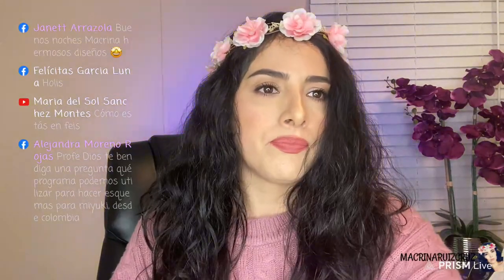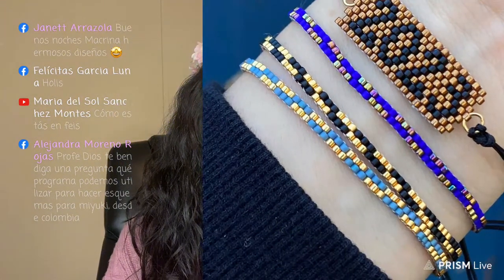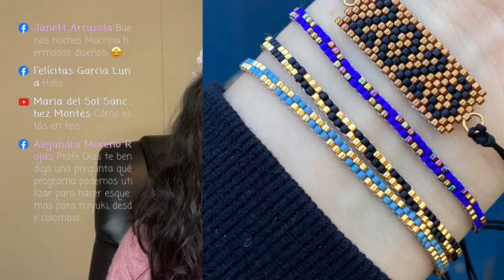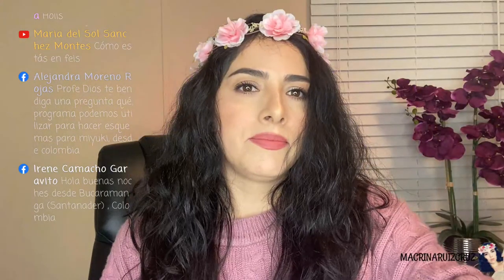Para las que acaban de llegar, vamos a hacer estas pulseras chiquitas, delgaditas. Son muy sencillas. El diseño es así — aquí lo pueden ver — es muy, muy sencillo.